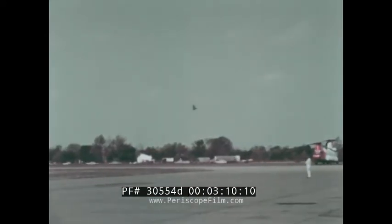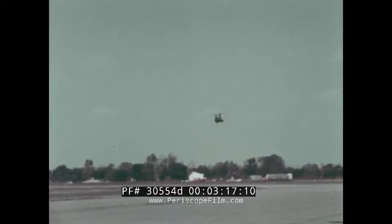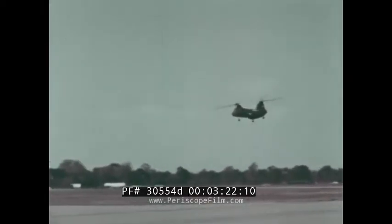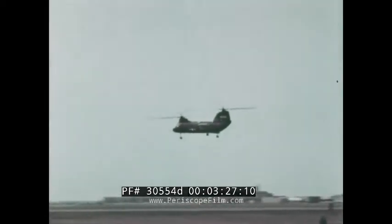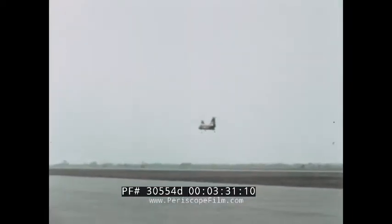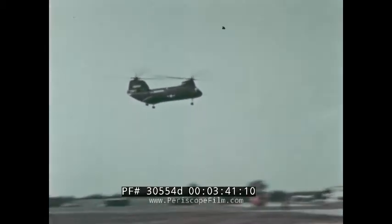Now a combat situation is simulated. The crew has ventured out on a mission and is returning with litter patients. With over 50 miles remaining between them and the ship, one engine is rendered inoperative. As the one engine goes out, the second engine is automatically increased to full power. The pilot has reduced airspeed to 90 knots and continues home on one engine. The Sea Knight then puts both engines into play and flies by at its twin-engine cruising speed for best range — 130 knots.